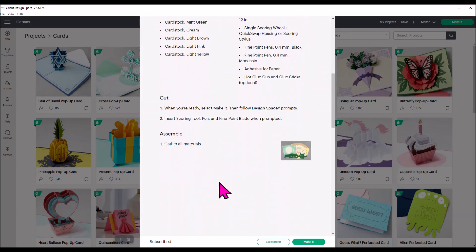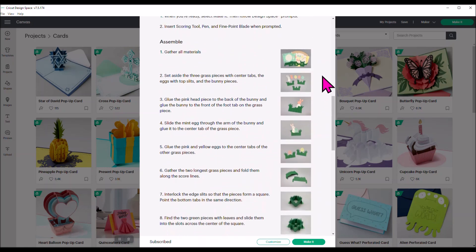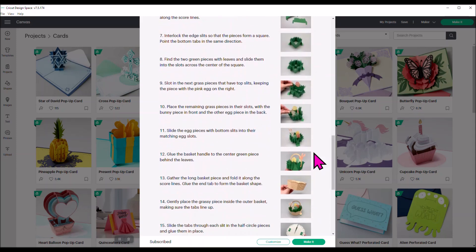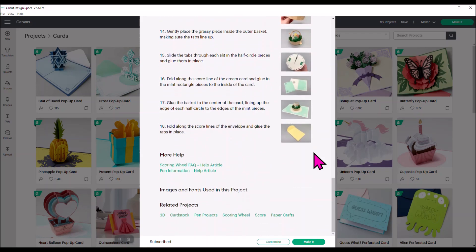If you come down, there are step-by-step photos — they're a little bit confusing. I'm going to show you in this tutorial video how, once you cut everything out, how to put it together, but there are some photos there for you. Once you find this card, I want you to hit Customize, not Make It. Make It would send it over to your Cricut immediately and you could cut everything out and make the card as is.